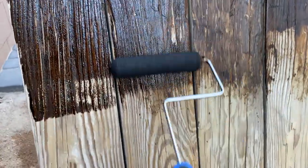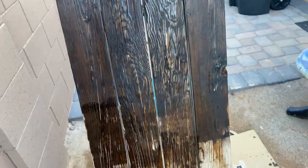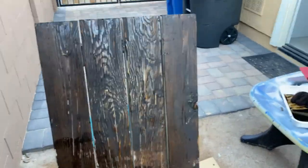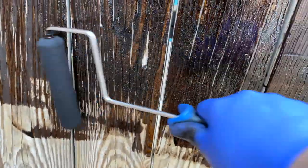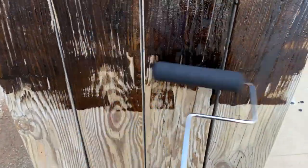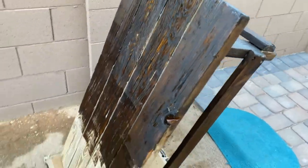It doesn't have to be perfect. I'm just trying to make it a little better. I'm just trying to salvage an old bench — it almost went in the trash, but I was trying to fix it up, make it look nice for the garden. It's going to be outside. Trying to get inside of the grains, make sure it gets everything. This is probably not the right way to do it — someone's probably going to say something — but it looks better than how it was. Just nice and dark.